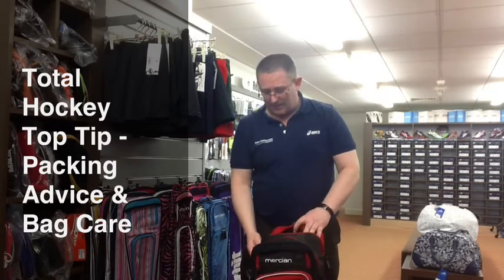Hi, it's Alan here again from Total Hockey with another top tip on how to pack your bag and look after it. This bag here is the SKB, it's a really good quality bag and it's been a workhorse for us for quite a while.